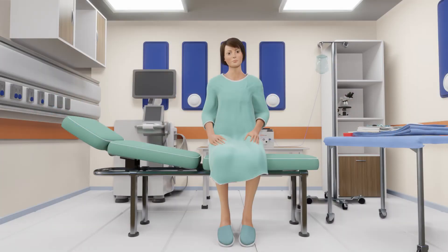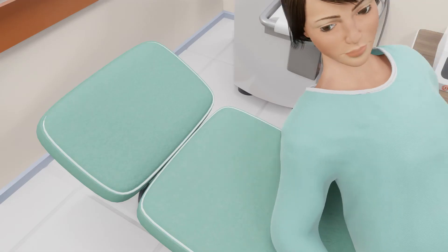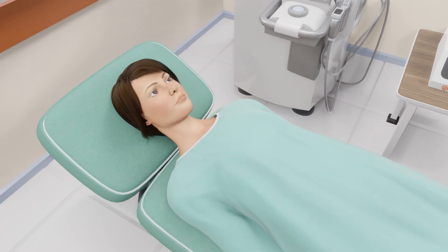You will be fully awake during the procedure. However, some patients may be given medicine to help relax. You will then lie down comfortably on the procedure table with your neck extended slightly.